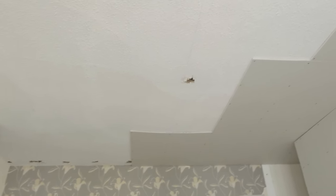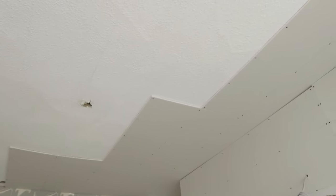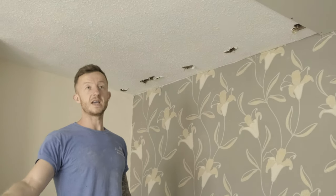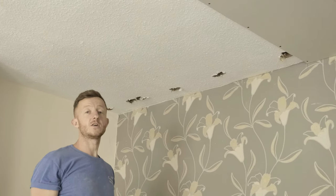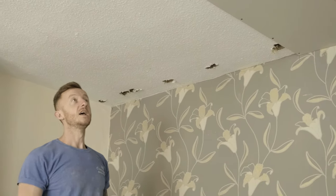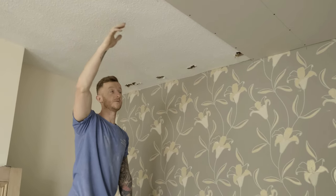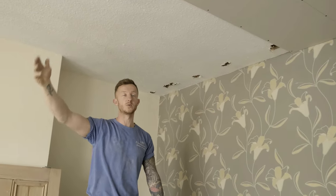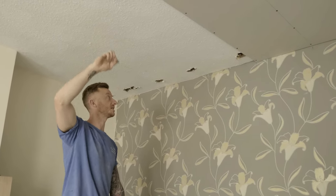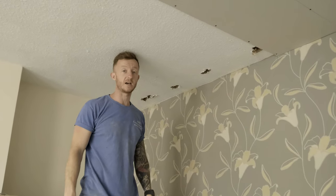If you look at it you can see that we've already started boarding the ceiling, just to get a bit of a head start. When you're overboarding, the main problem is you can't see where the joists are across the ceiling, so you need to find out where they are so when you fix your board you get a perfect fixing. If you don't, your board's just going to fall down, crack — any number of problems — so you need to make sure you've got a solid fixing. All we've done is make holes so you can feel above and see exactly where the joists are.